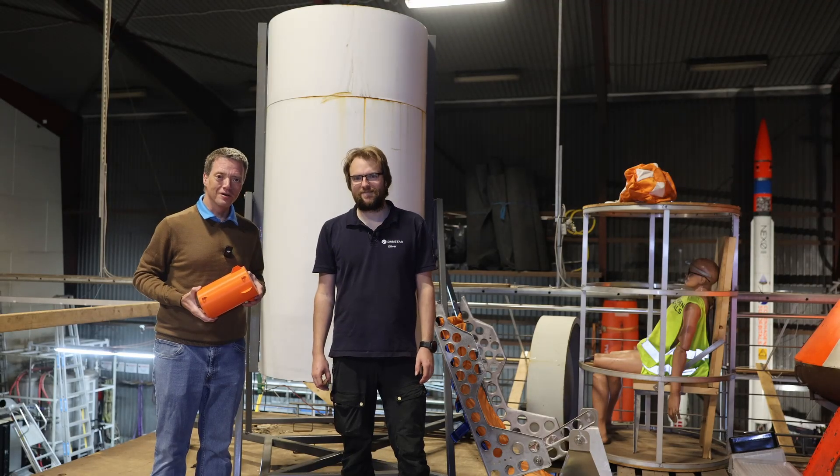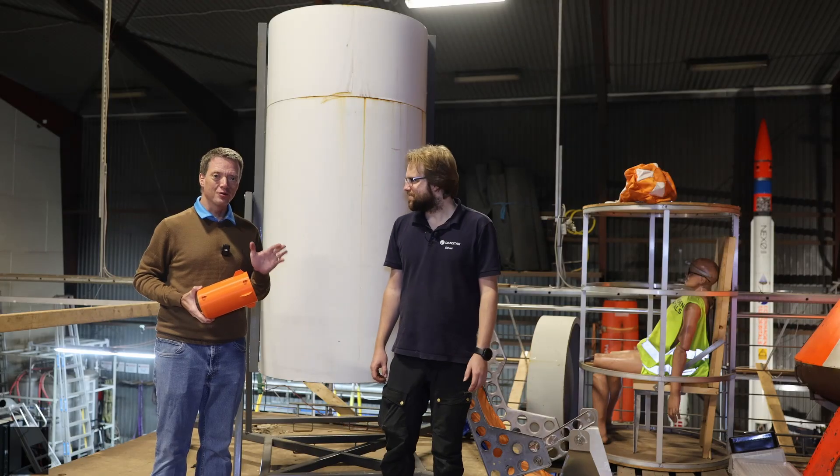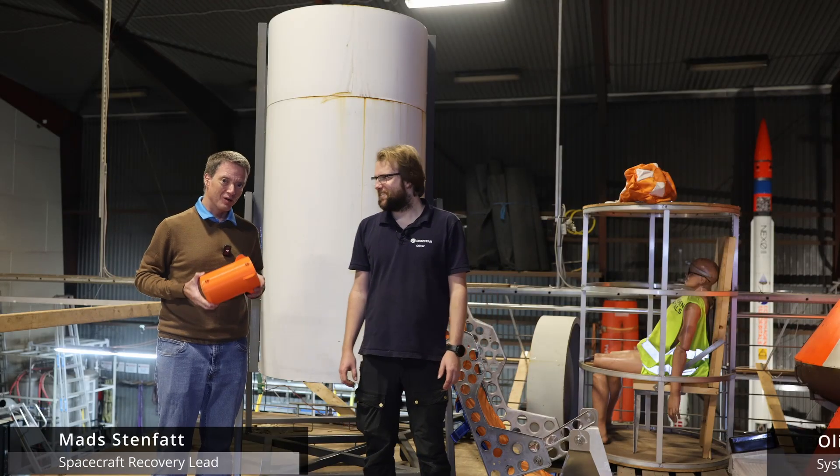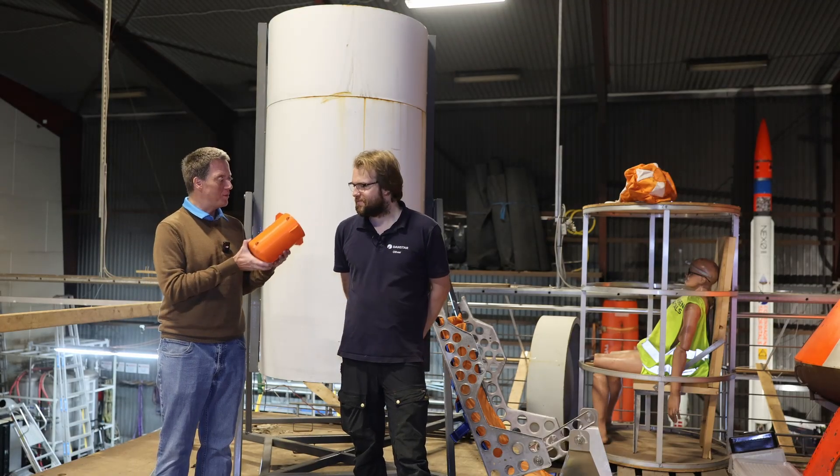Hello Rocket fans and welcome to another small update. Don't worry, today we are not going to talk about parachutes, not directly at least. Today we are going to talk about the space capsule.